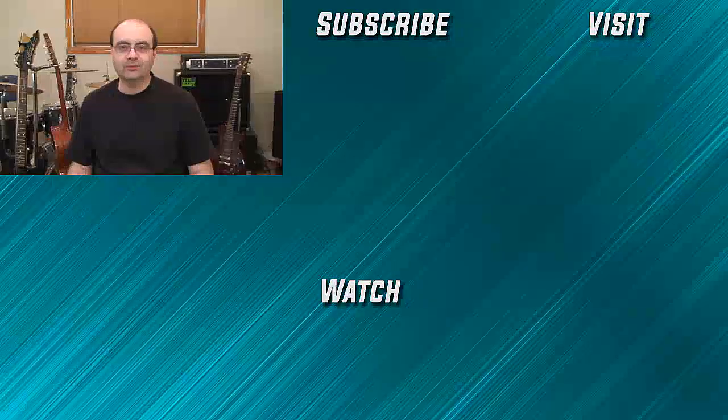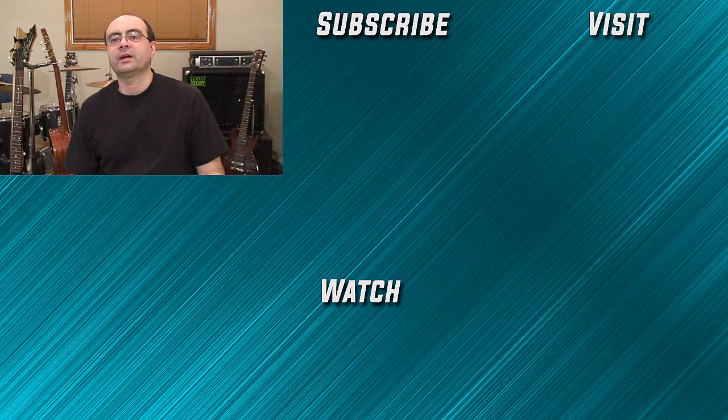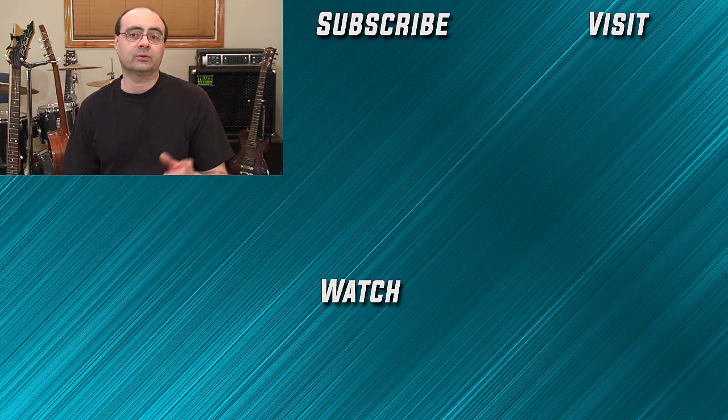If you found this video helpful, make sure you leave your comments and give the video a thumbs up. If you're looking for a step-by-step guitar program with real tested methods — not just random YouTube videos — it's all available at CreativeGuitarStudio.com. Make sure you're seeing all my guitar lessons here on YouTube, so turn on notifications, ring the bell, and subscribe to the channel. I've got 25 years of experience teaching guitar and have written a well-organized step-by-step guitar course. Sign up for a free membership today and join thousands of members worldwide.